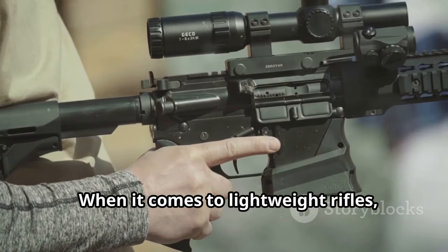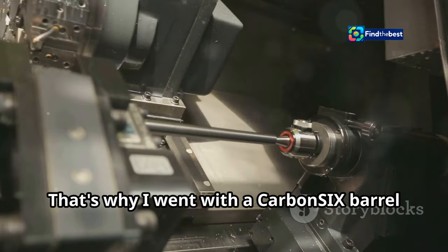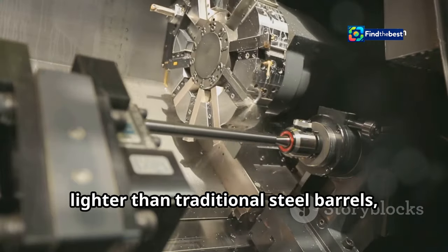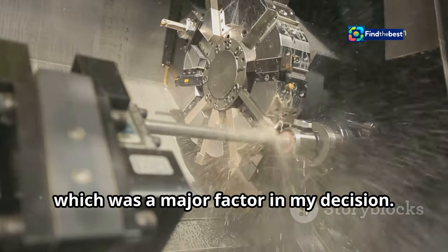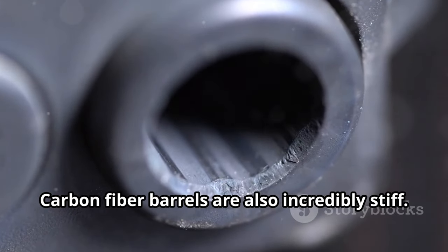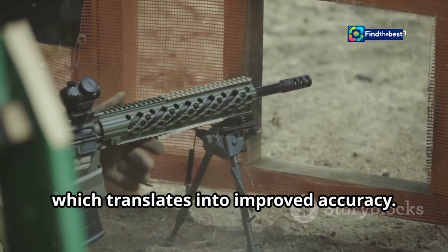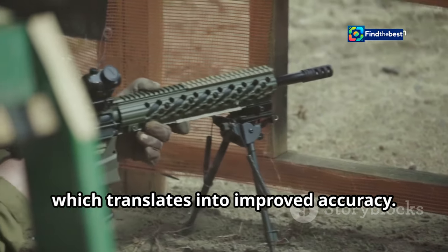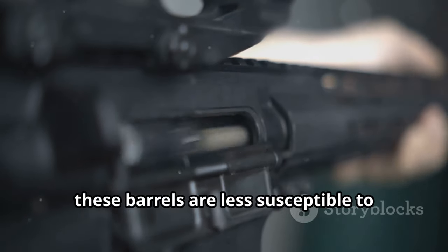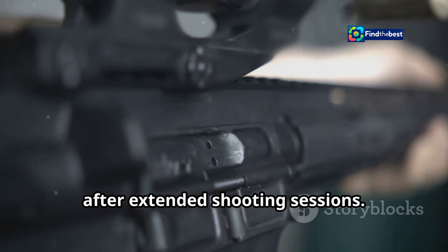When it comes to lightweight rifles, carbon fiber is king. That's why I went with a Carbon-6 barrel for this build. Carbon fiber barrels are significantly lighter than traditional steel barrels, which was a major factor in my decision. But it's not just about weight savings — carbon fiber barrels are also incredibly stiff. This stiffness helps to dampen vibrations, which translates into improved accuracy. And because carbon fiber doesn't heat up as quickly as steel, these barrels are less susceptible to warping.